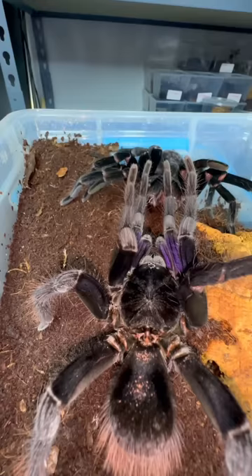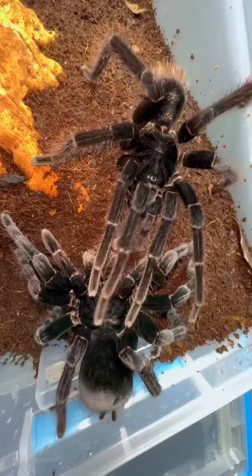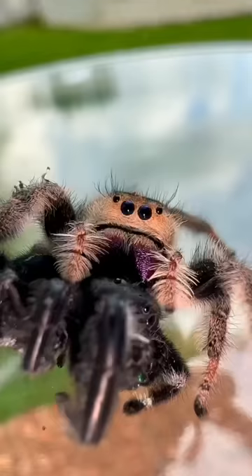He begins by using his abnormally long limbs to touch Natasha in all the right places. Tyrone takes his time during this portion of the mating ritual, since taking things too fast could have catastrophic results.